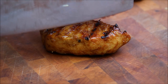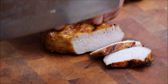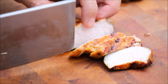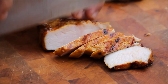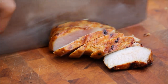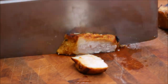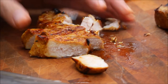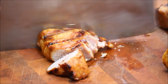Now we are ready to cut. Look at that — gorgeous. Look at that, juicy. See the grain goes this way, so I cut against the grain. Real quick. Beautiful.